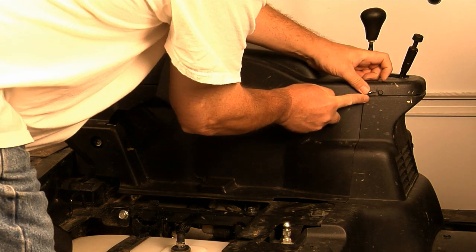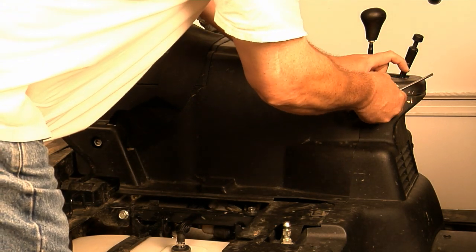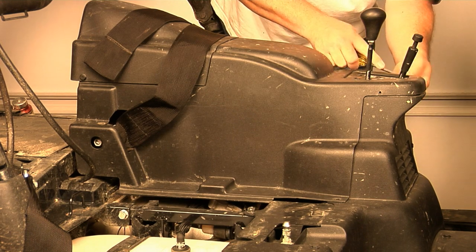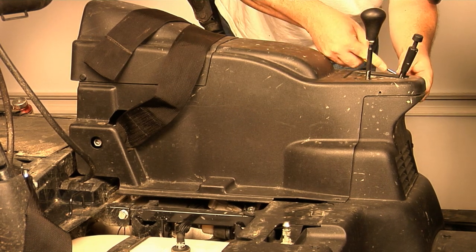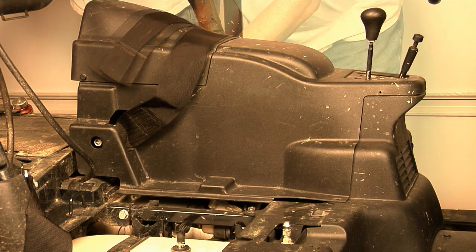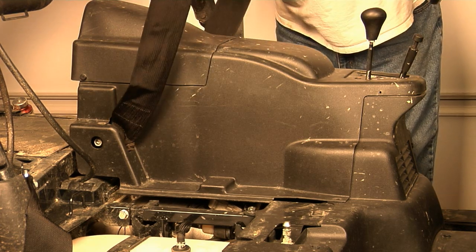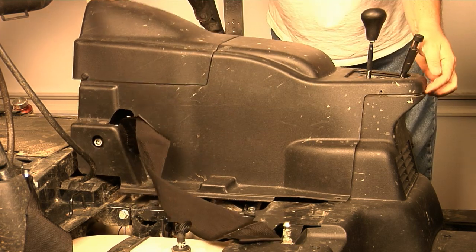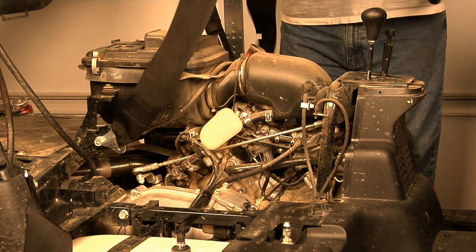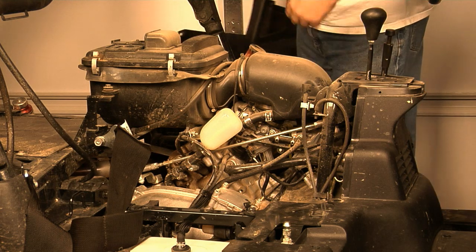There are some smaller size rivets right up here in the nose piece of this front plastic. You have to be a little more gentle with these. Once you remove the screws and rivets — I'm using aftermarket Crow harnesses as you can tell — you can pop this piece right out, which exposes your dusty engine.